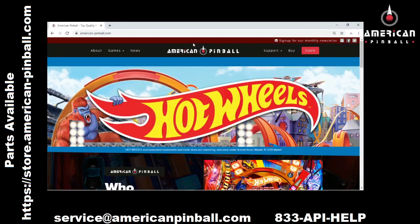Hello and welcome to American Pinball Tech Tips. I'm Dave Brennan, the Tech Service Manager for American Pinball. Today I'm going over how to register your new in-box pinball machine, as well as how to submit a service ticket if you need any help for parts or troubleshooting.